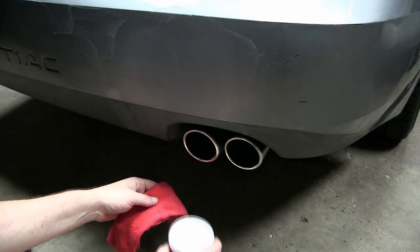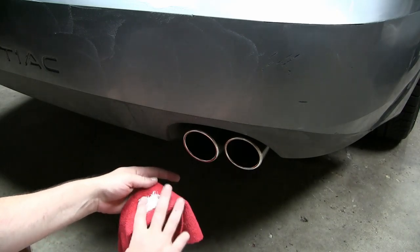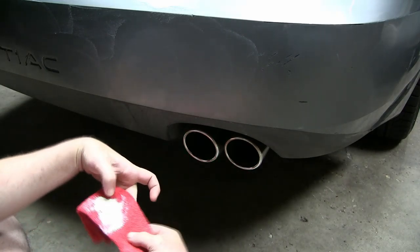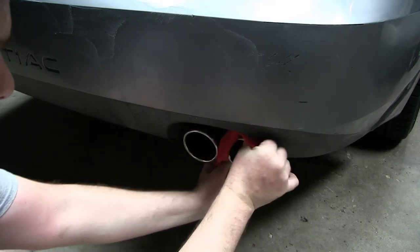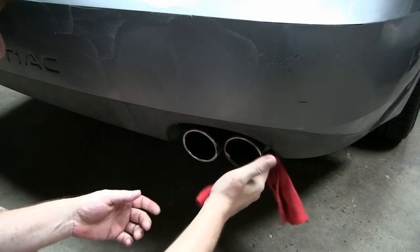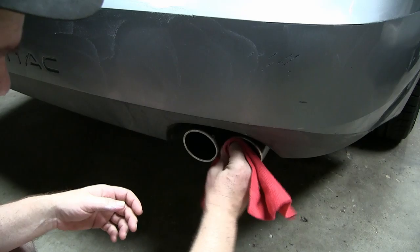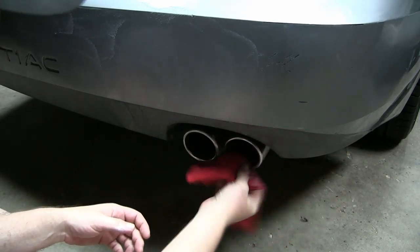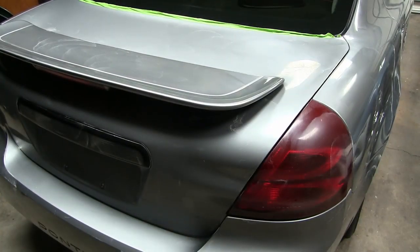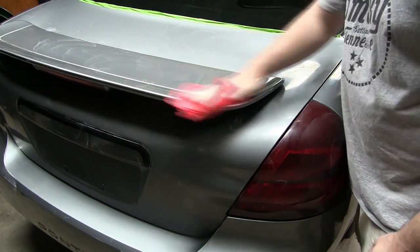While we're waiting for the wax to dry, let's get a couple other things out of the way — here are the exhaust tips; keep these all looking nice and shiny, beautiful and bright where they should be. We'll come back and buff the wax in about five minutes — we actually had enough time to set up, so we'll come in for the final buff.